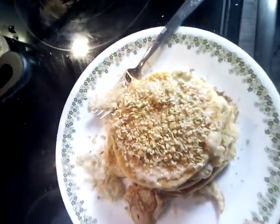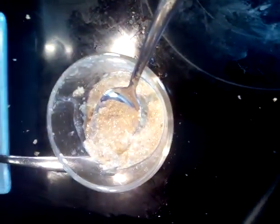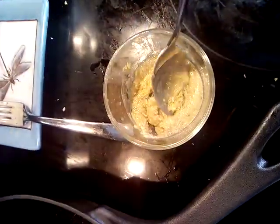Breakfast is on! Each layer in between has exactly what I just put on top — smashed bananas mixed with my nut and seed butter that I just made. Delicious!